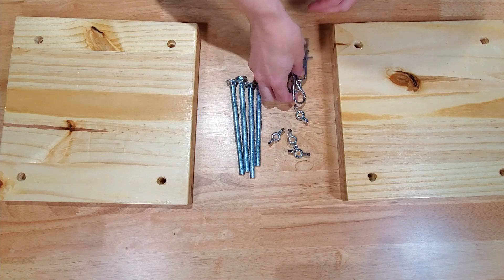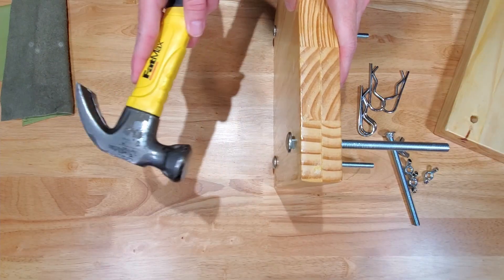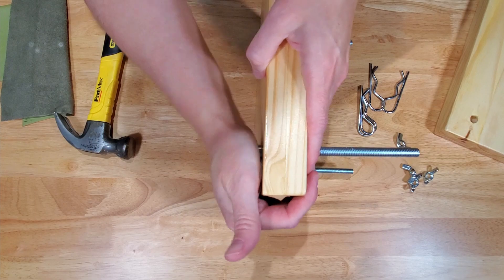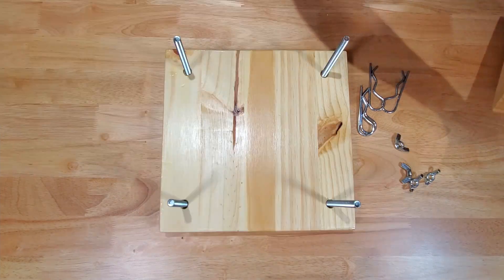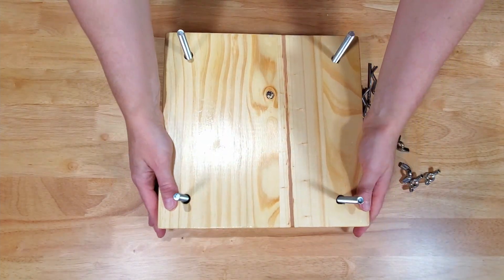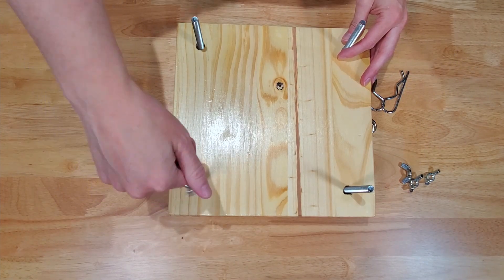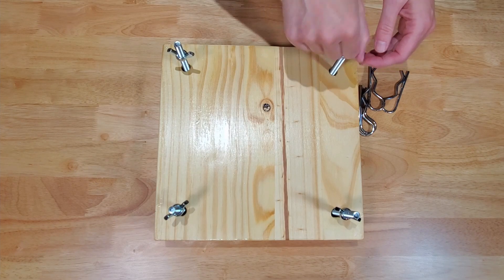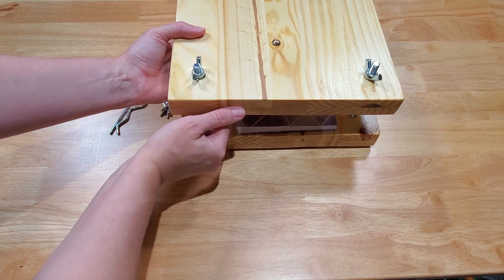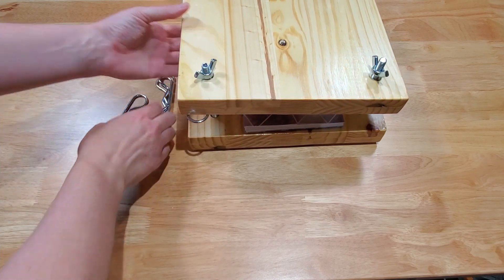Once the lacquer dried it was time to put it all together. The only other thing I needed to do was to hammer the carriage bolts into the bottom board — those holes were a little bit snug. Then slide the other board on top and spin on some wingnuts. I also bought some pins that fit around the bolts to keep the top board elevated while I placed the book on the press.